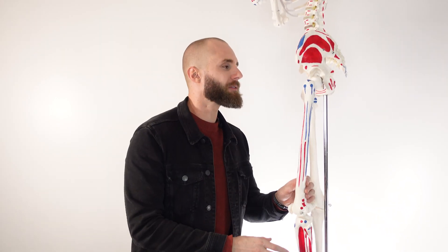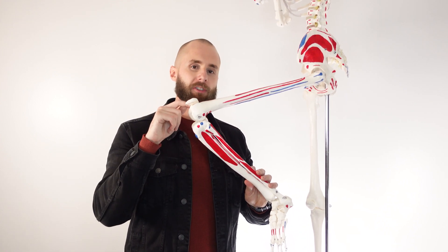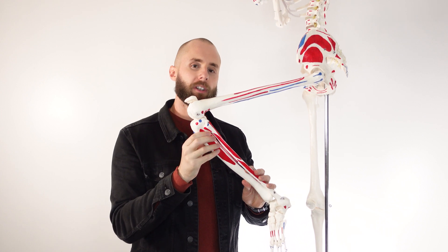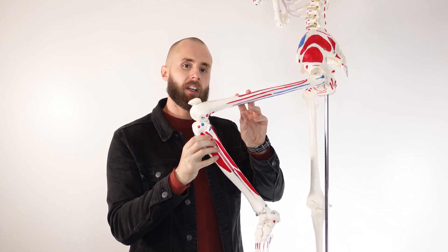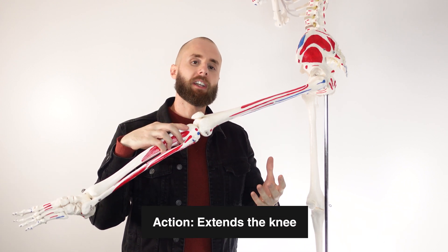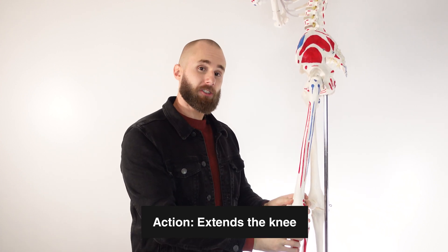Let's take a look at the actions of the vastus intermedius muscle. We've got the knee in a flexed position right now and the vastus intermedius is crossing over the knee joint here. So as it contracts it's going to result in extension of the knee joint and it's going to work together with the other quadricep muscles to accomplish this. As for the actions of the vastus intermedius, that's it — just extension of the knee joint.